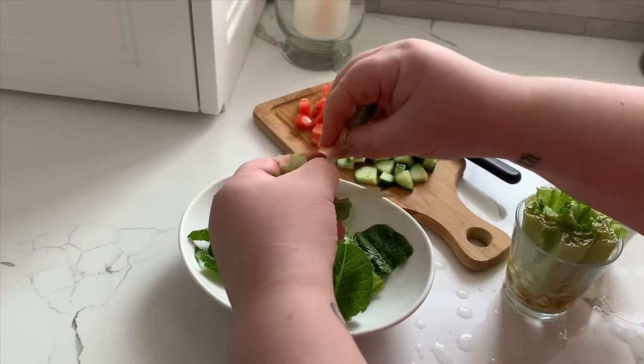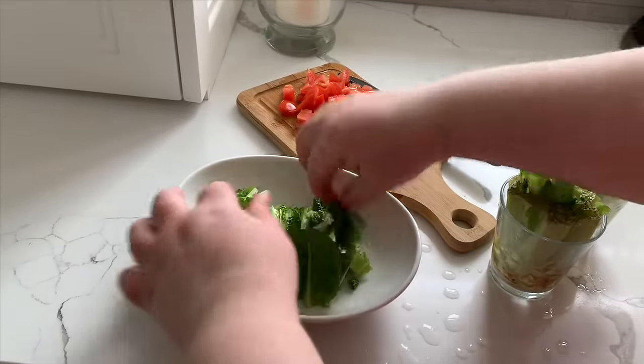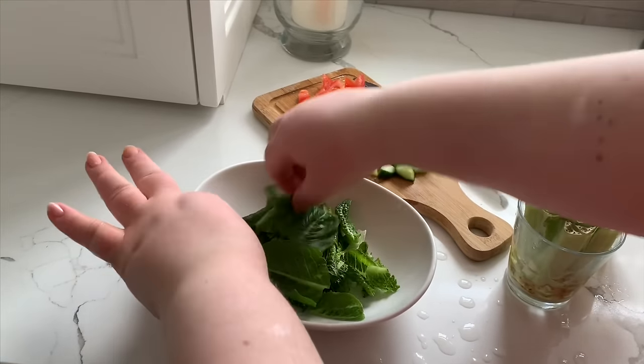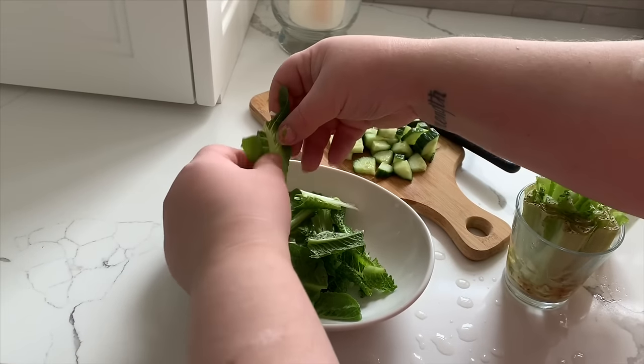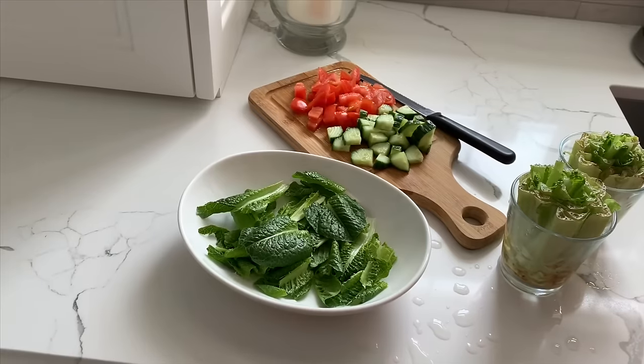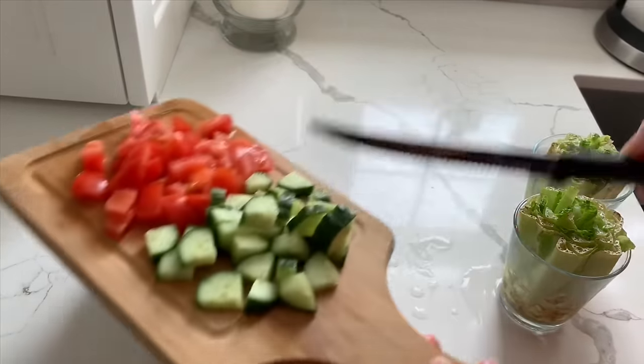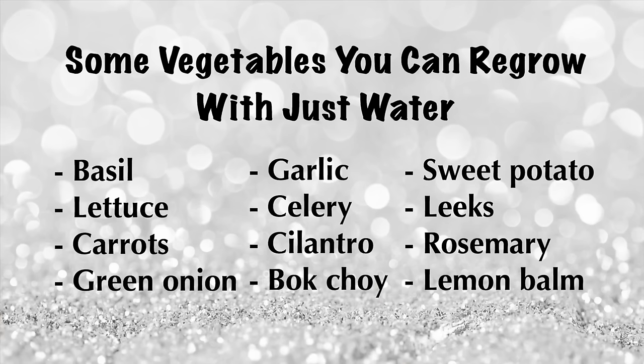Even if you have no interest in growing a garden, this would be a fun little experiment to do with the kids. My toddler absolutely loved coming downstairs every morning to see how much his lettuce had grown — it felt like Christmas morning. I was even shocked at how fast it grew. And this is not the only thing you can do this with — you can do it with green onion, celery, there's a whole list of vegetables you could regrow. It's super cheap, super fun, super easy — what more could you want?